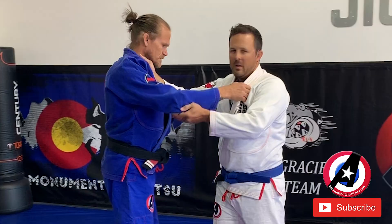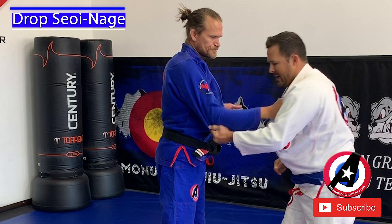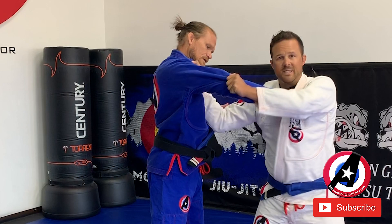Now, Drop Seionage. A couple of variations of where you want to put your hands. With the right hand and the left hand, it's the same grip as the Osotogari — right below the elbow, nice and tight. This is what's going to get him off balance forward. Let's go cross grip on the shoulders — my knuckles are going to be on his shoulder, nice and tight.